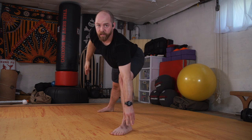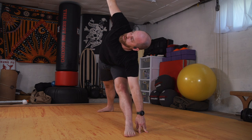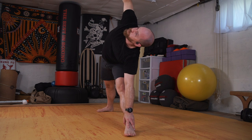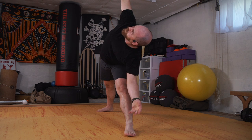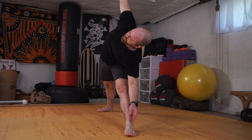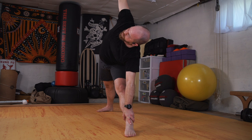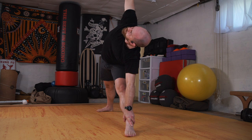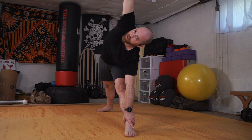Try not to stick the butt out — think about being smushed between two planes of glass. The bottom hand gets light; I'm not really committed to touching the ankle. If you need the support, use it. Otherwise take control of your breath, coming down and back to center.